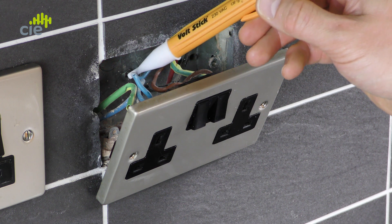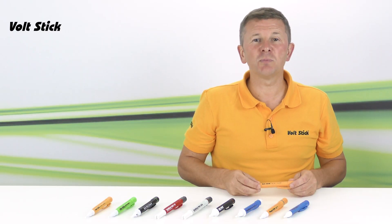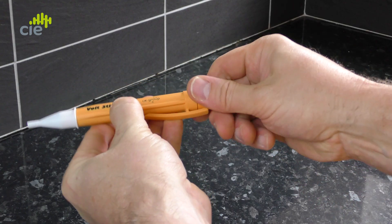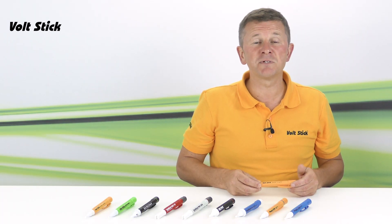Now that you've confirmed your VoltStick is working correctly, you can repeat this procedure on what you need to test. And when you've finished testing, double check the VoltStick was working correctly on that known live source again. If at any stage you don't get the result you're expecting from your VoltStick, make sure the batteries are working and replace them if necessary. It's always good practice to remove the batteries if the VoltStick's not going to be used for some time.